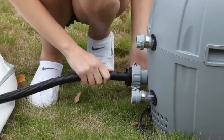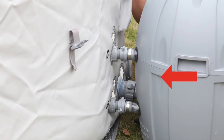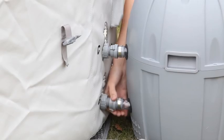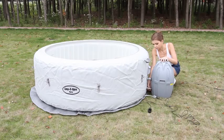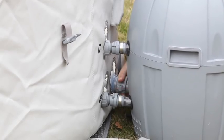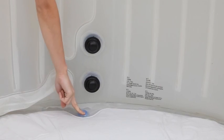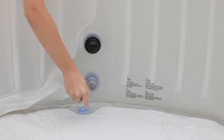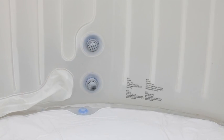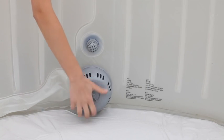Next, detach the inflation hose from the pump unit. Move the pump unit close to the spa and connect the air outlet and water inlet and outlet ports to the spa. Ensure they are tight. Check that the drain port is pressed closed, then remove the stoppers, and attach the filter set to the Lazy Spa's outlet valve.